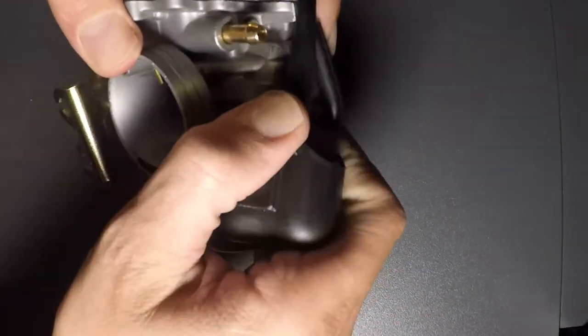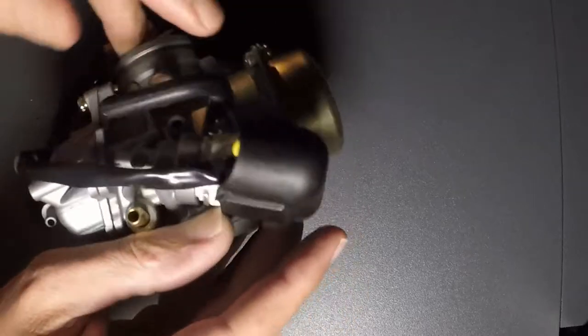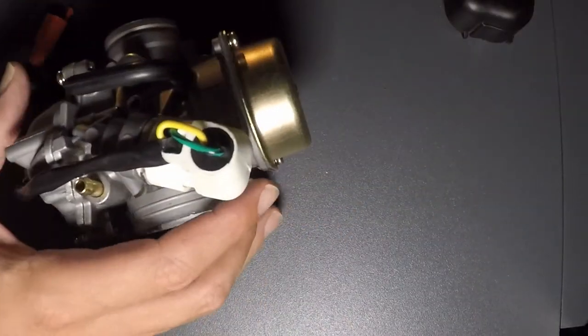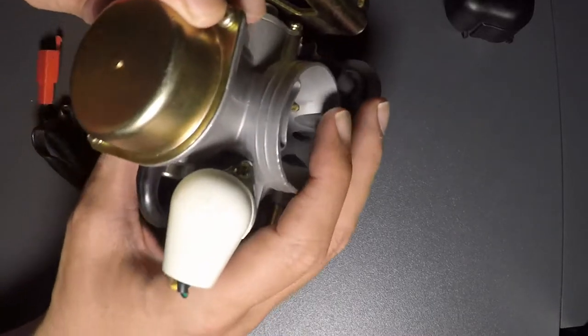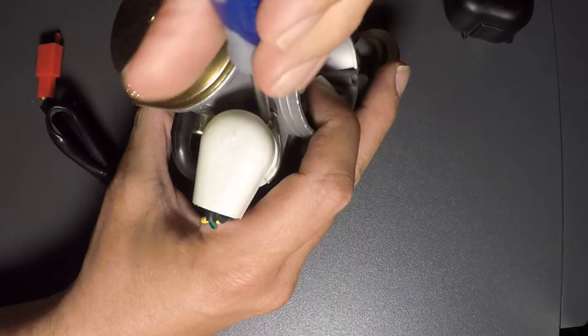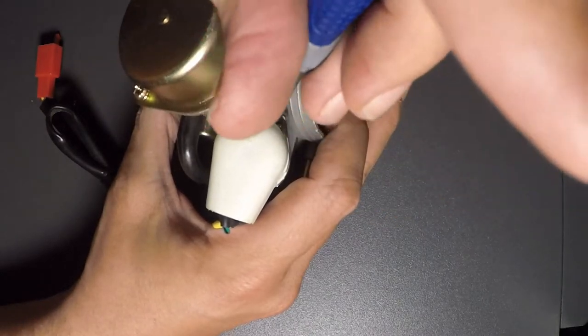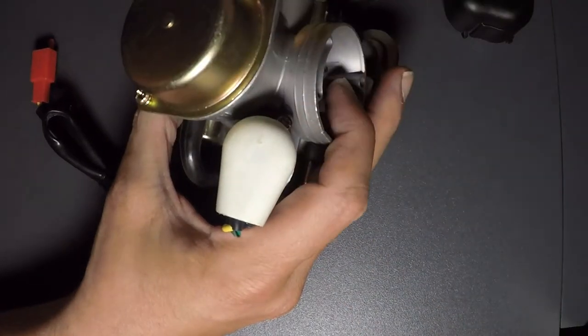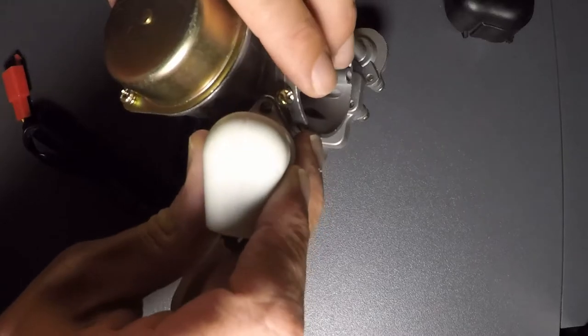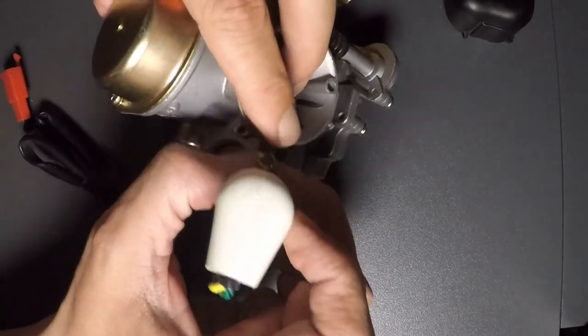First thing you want to do is pull off this little cap here. Then you'll find a screw down here. Then you pull out your electric choke. Try not to lose the screws.